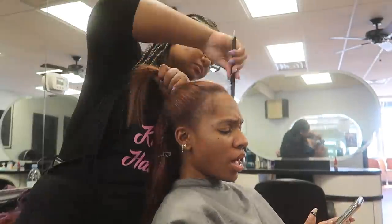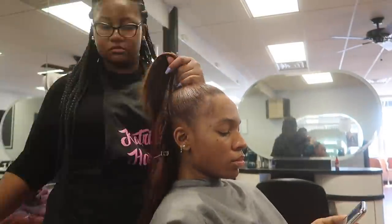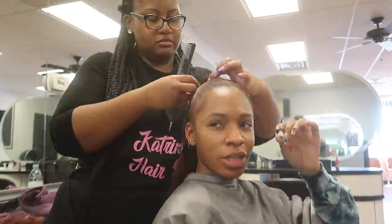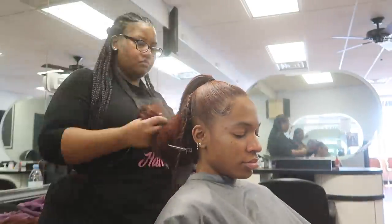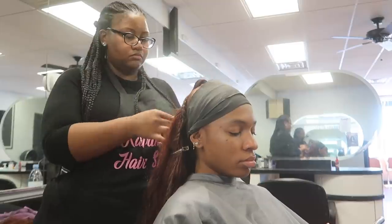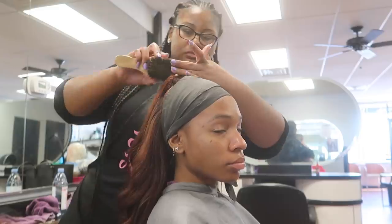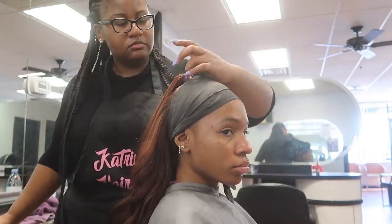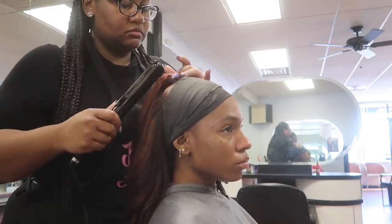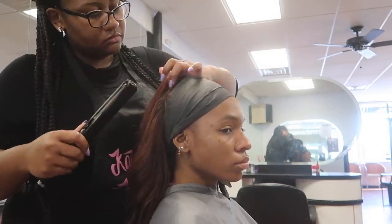Then she's going to do the ponytail — you've probably seen this process before. She's just slicking the hair back and putting my hair in a ponytail. She's going to braid the ponytail and then sew the bundles around the braid instead of gluing it, because gluing sometimes is not as safe for the hair. She wanted to make sure my hair was safe — that's how I know she's professional, because she said she didn't want to glue it down. I didn't get the whole sewing process because my camera kept dying.